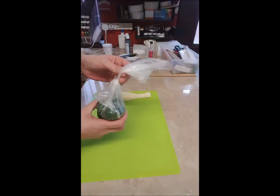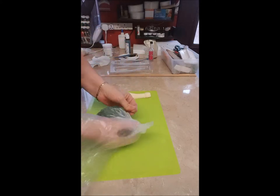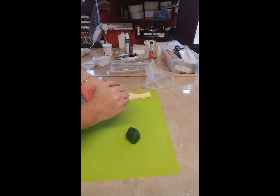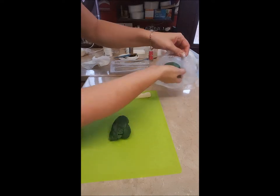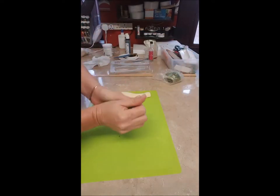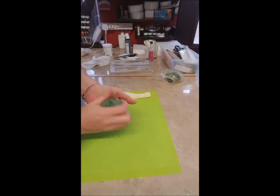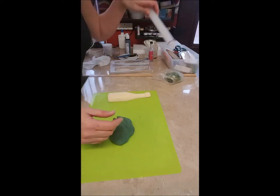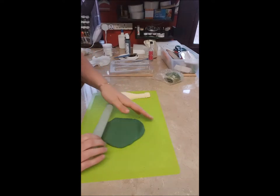I've got my green gum paste here. I won't need all of this so I'll just take some off. I'll just knead this — I've kneaded it a little bit now. I've got my rolling pin with my spacers on so that I know it's all going to be the same thickness.